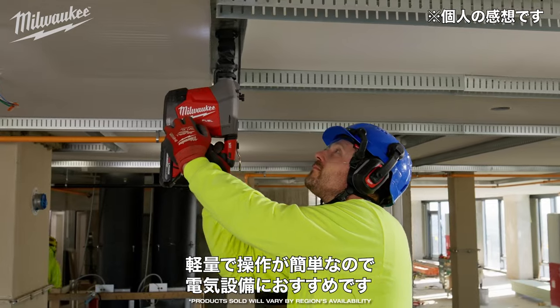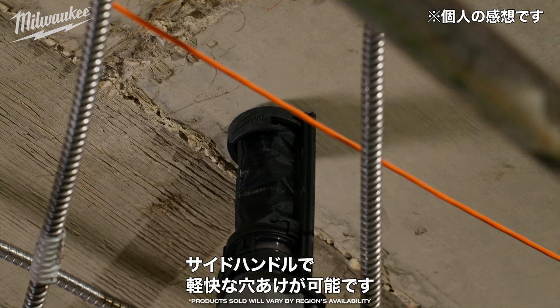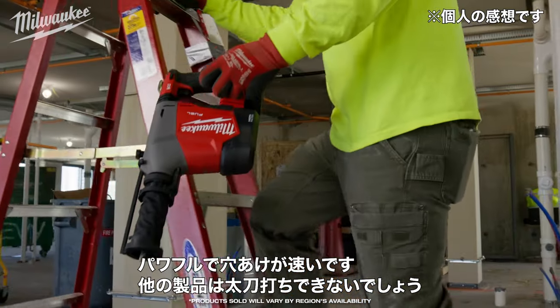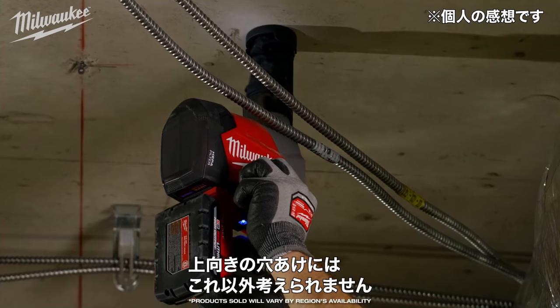I would recommend the overhead hammer to other electricians because it's lightweight and easy to use. The back's really nice and the extra handle on the side makes it even easier. It's powerful, it's fast at drilling and I don't think anything can really compete. This is the only hammer I'll use for all my overhead drilling.